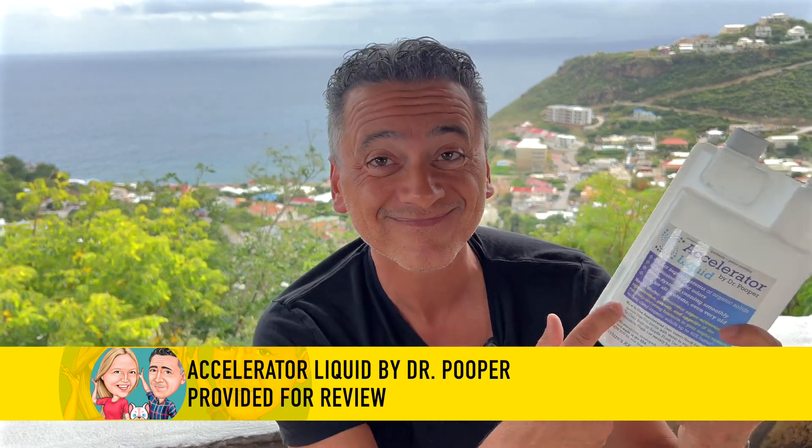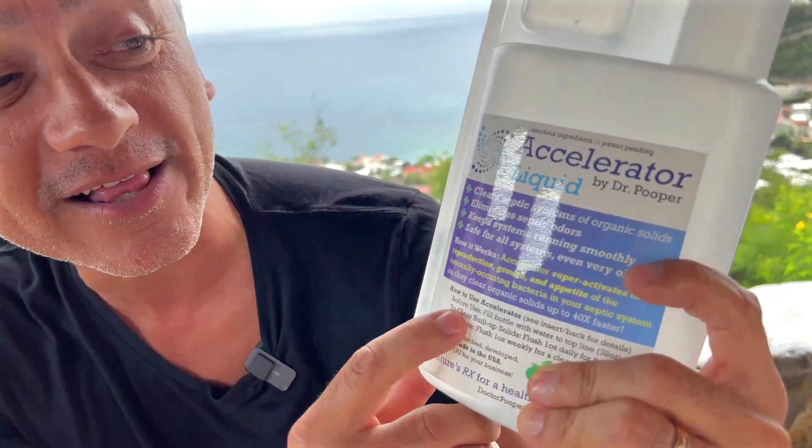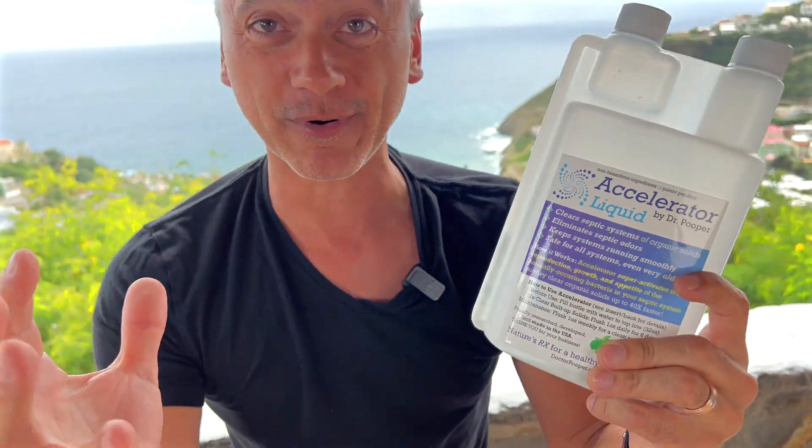If you live in a house that has a septic tank, it is extremely important to keep it running smoothly. And how do you do that? With this thing right here, the Accelerator Liquid by Dr. Pooper. This is how it works.